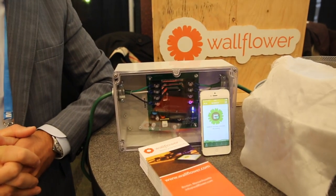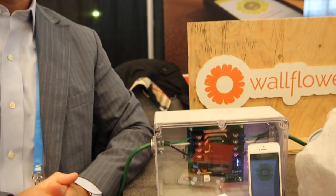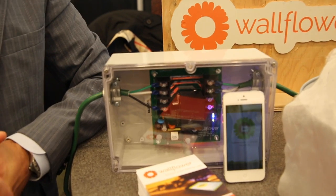Wallflower is a device that connects to any gas or electric cooktop and provides connectivity to an appliance that's in every home in the US. It provides a Bluetooth and Wi-Fi perimeter around that stovetop so that if you ever walk out of your home and forget to turn off the stove, we will notify you and allow you to remotely shut it off.